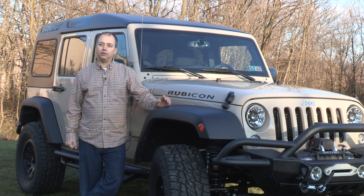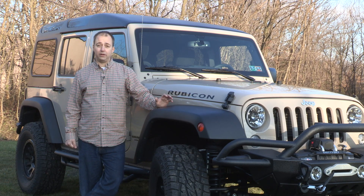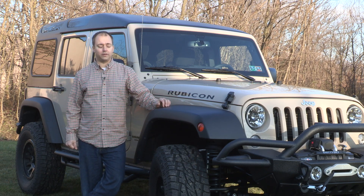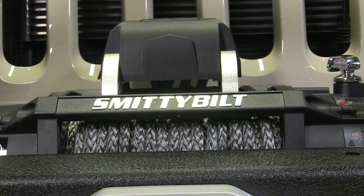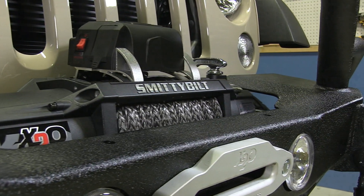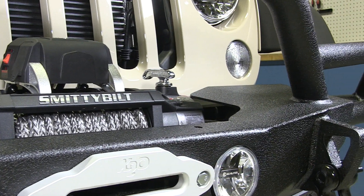A lot of times when you're off-road, you'll have some stream crossings, heavy rain — conditions that you really want your winch protected from. When I first saw the Smittybilt X2O series winches and saw that they were IP68 protected, I thought not only is that a really good value, but the price point was absolutely perfect.